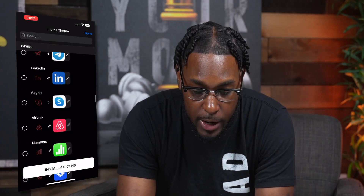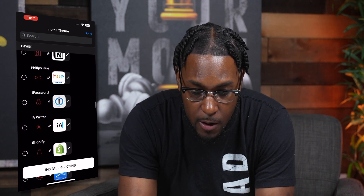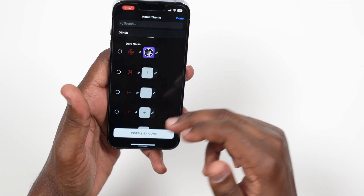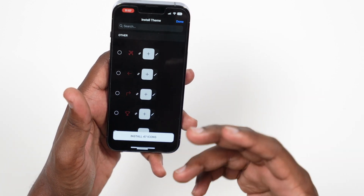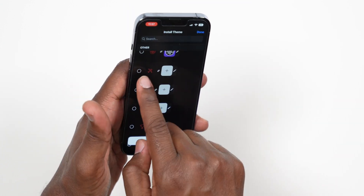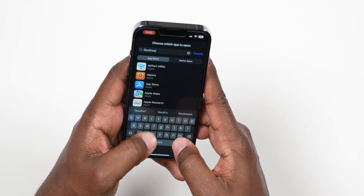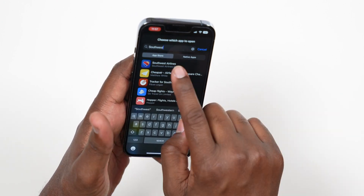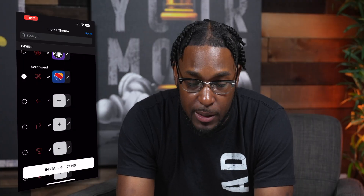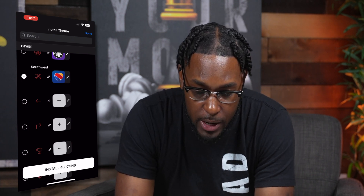You can go through and add more icons too — things like Airbnb, Skype, Philips Hue, and different ones like that. They also have some default ones you can add and assign to certain apps. For example, I can take this plane icon and assign it to my Southwest app. Once we have all the ones we want, go ahead and press 'Install 48 Icons.'